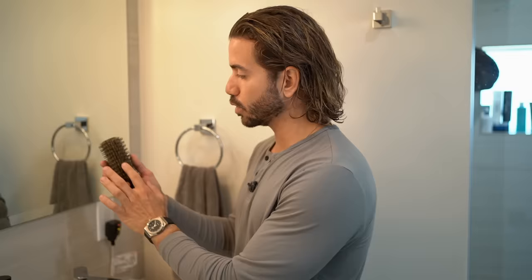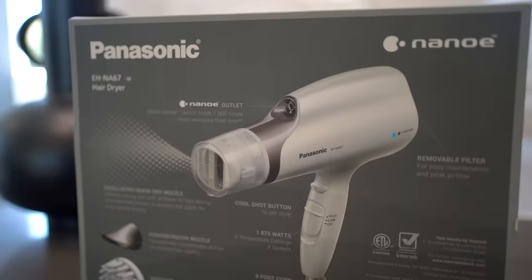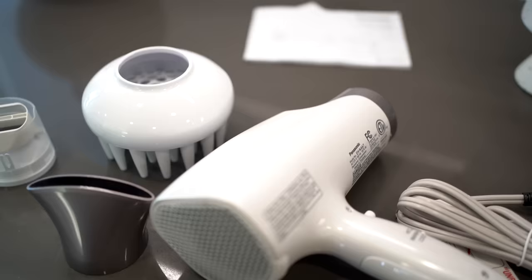Very basic tools. We are going to need a brush — this is a boar bristle round brush, which is one of my favorites because it gives your hair a nice shine. You're going to need some type of oil to protect your hair against heat from the blow dryer, as well as making it shiny and smooth. And of course, you're going to need a blow dryer. This one is the Panasonic NanoE HNA67W. And of course, you're going to need some styling products. I'm going to be using a very light hold cream as well as a texture spray.